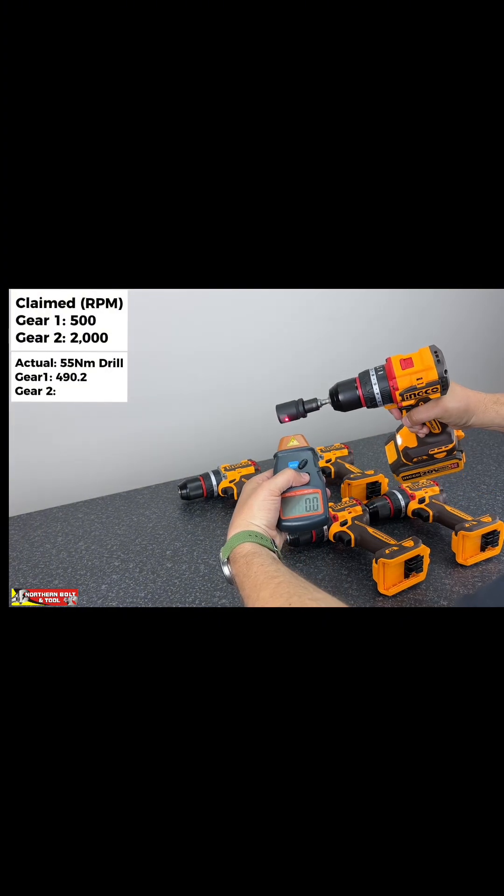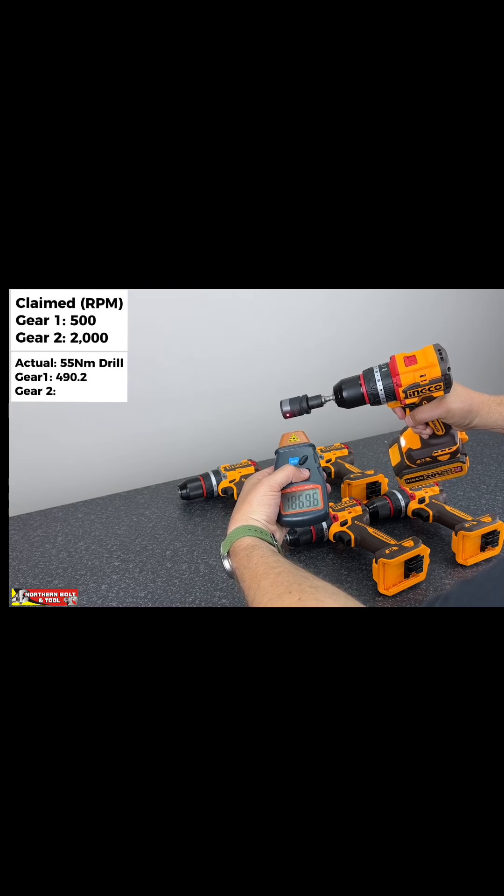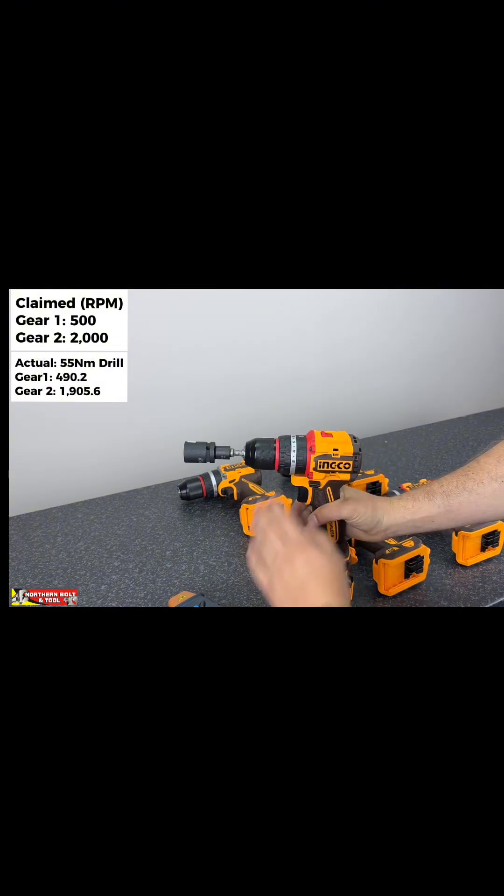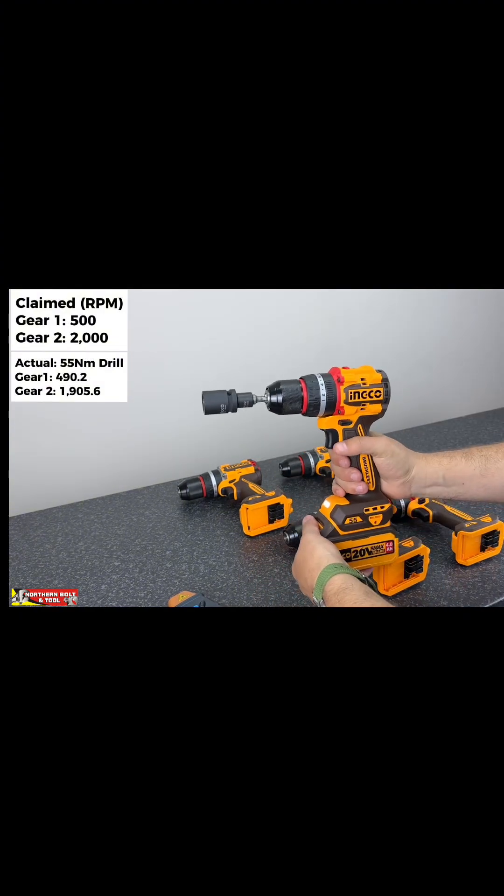490 — not bad. So 10 RPM short in gear one, and 100 RPM short in gear two — not too bad.